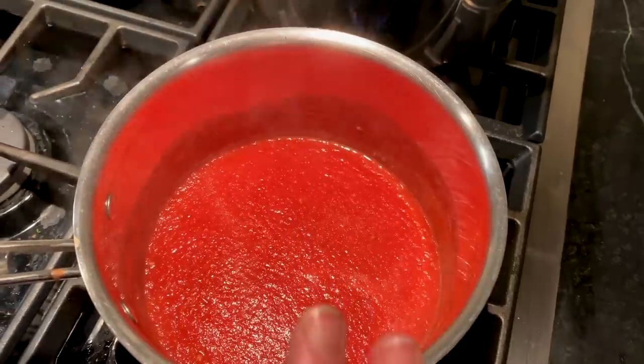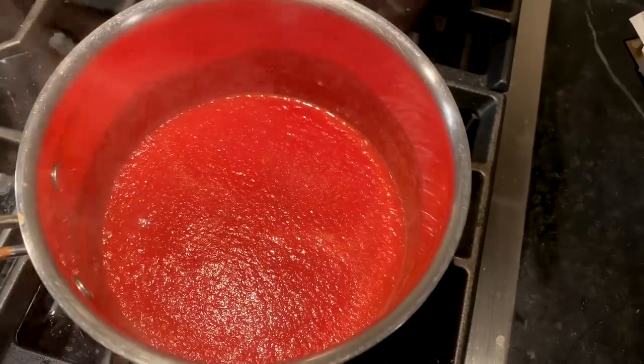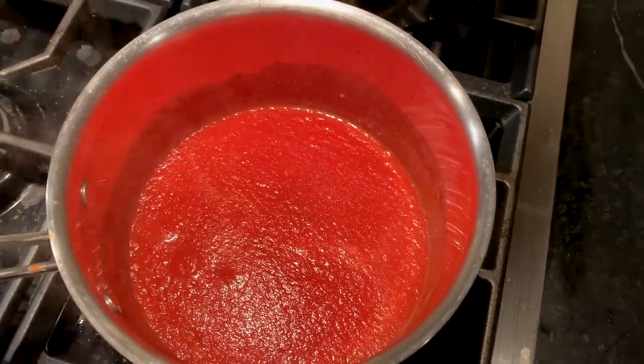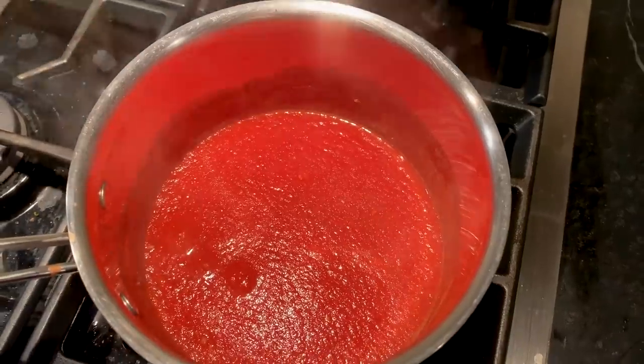Using just the diced tomatoes, or better yet fresh tomatoes — but I'm a mom of two and a lot of us don't have time — this is way better and tastes really really good and it tastes homemade.